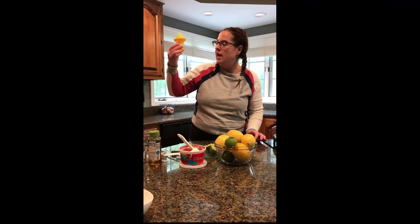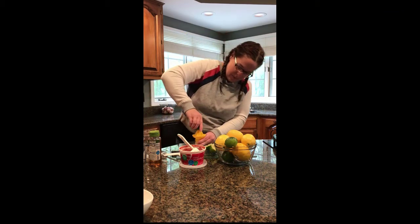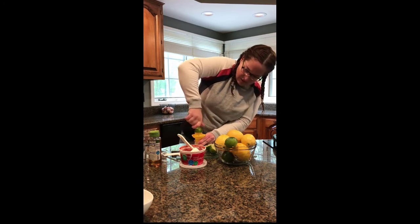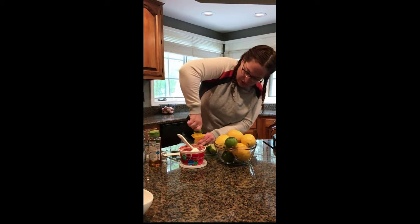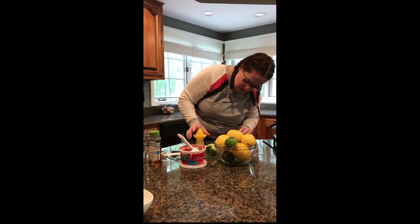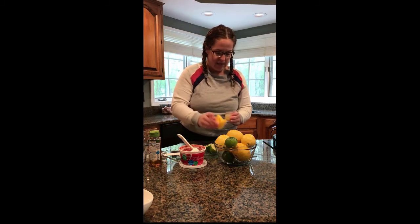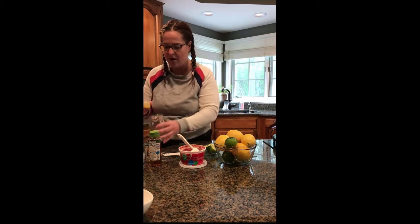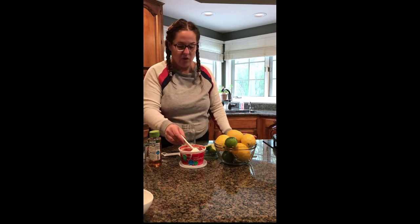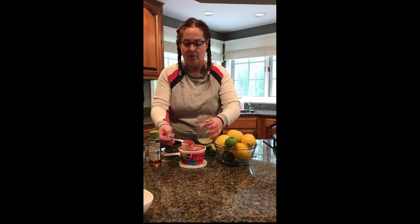I just finished juicing one whole lime and I'm at about almost one and a half tablespoons. So I'm going to do another half here. Remember just push down and turn — I have to push a little harder with the limes than I did with the lemons. I'm at almost two tablespoons, so I'm happy with that. I'll take the top off and put that into my ball jar. Then my next step is to take a quarter cup measure and scoop out a quarter cup of the sweetened strawberries, and that's going to go into my ball jar too.